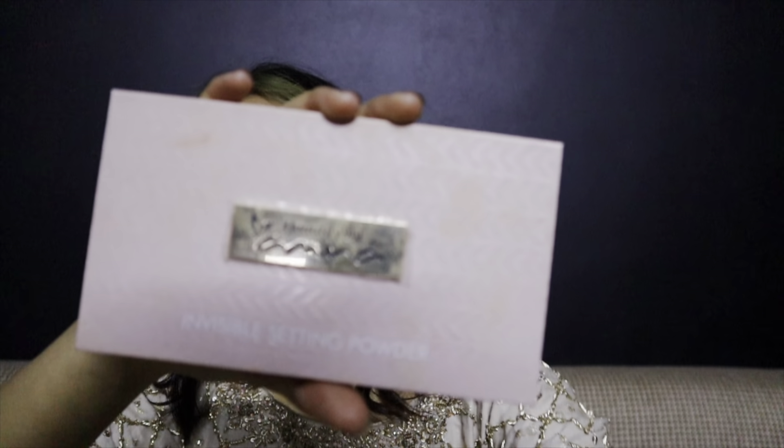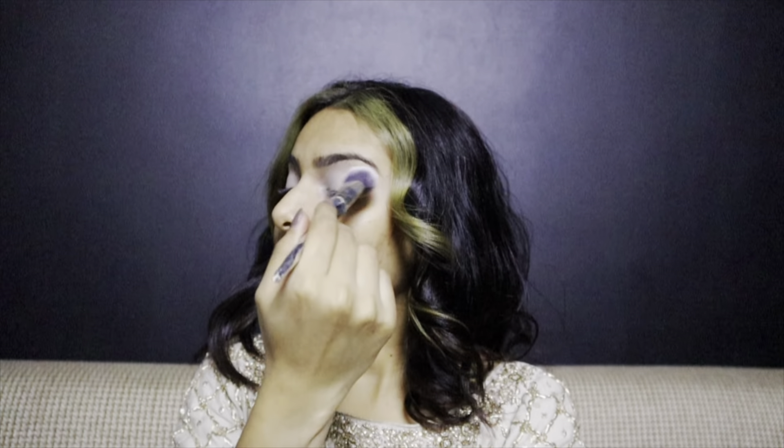Now I'm taking this palette from Beautify by Amna and taking the shade translucent to set my eyelids with it.